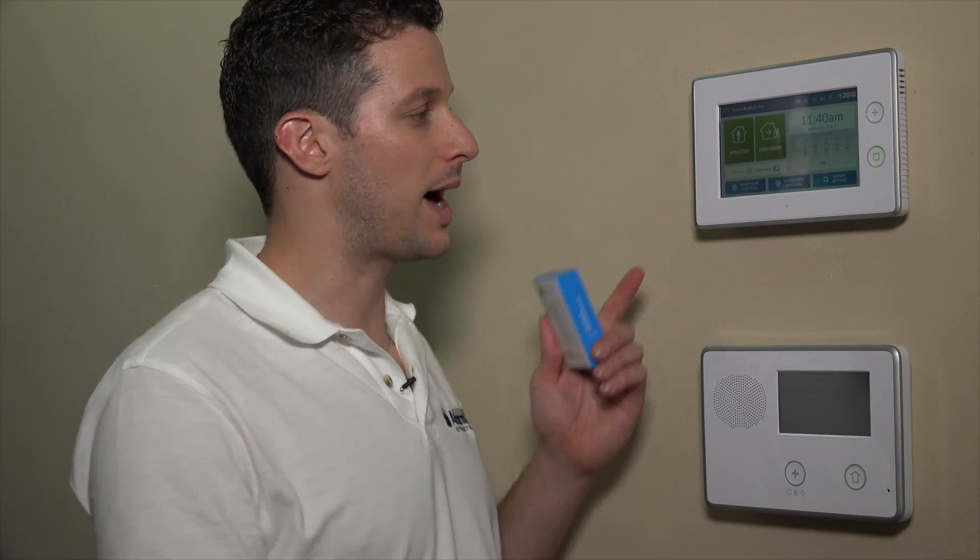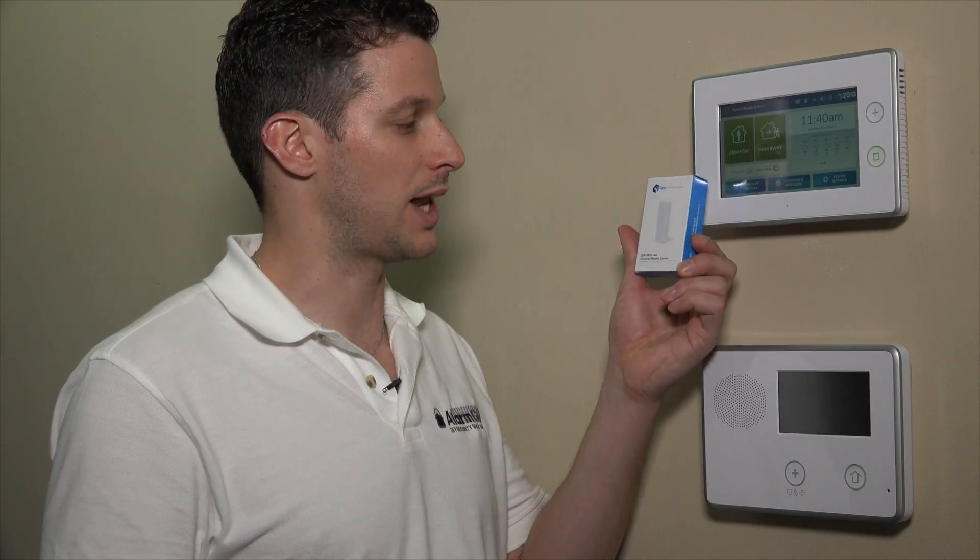This is the contact that comes with the kit. So if you buy the GC3 in a kit, it'll come with a few of these, and you can use these for doors and windows. They're nice and thin and they work very well. Since we are Honeywell dealers as well, generally when you expand out of 2GIG, you can also use Honeywell sensors on this panel. For today, we're just going to use the 2GIG, and we will have some other videos for the Honeywell sensors later.